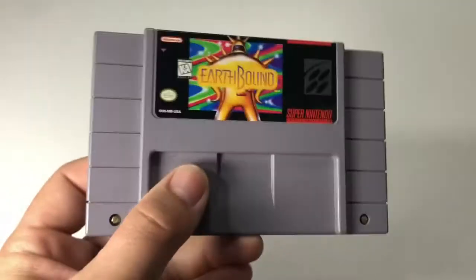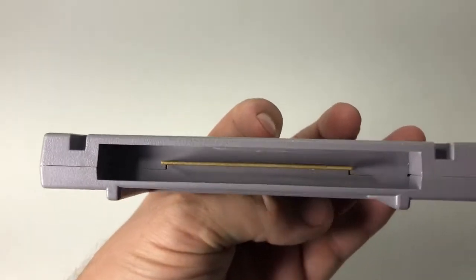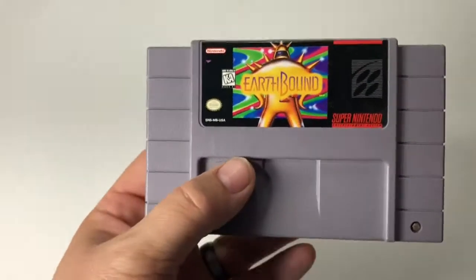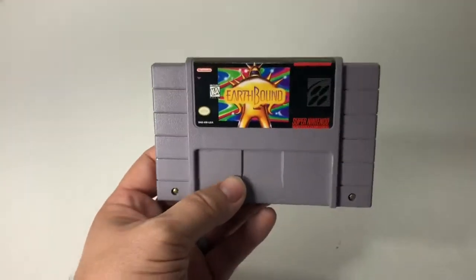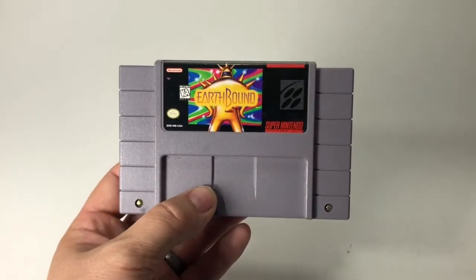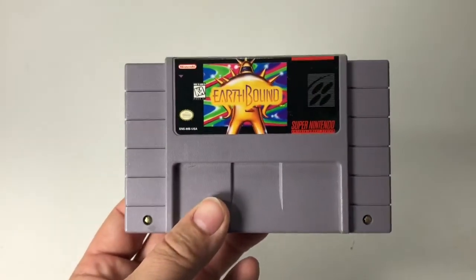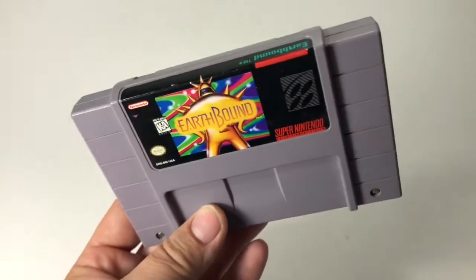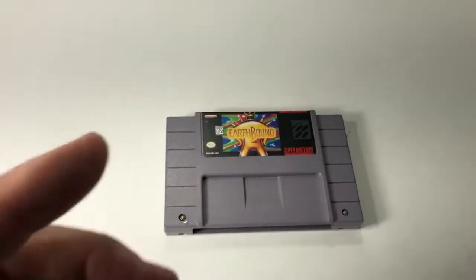I'd give this a very good rating, especially considering the time period it's from. This is EarthBound for SNES — find it on our eBay store. Give it a thumbs up, like, comment, subscribe. We always answer our comments, so if you have any questions, need more photos, or want us to open this up, we can do that as well. Thanks for watching!